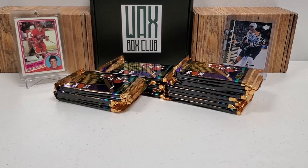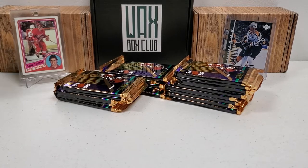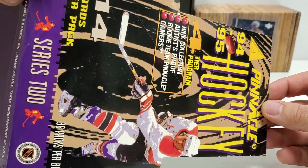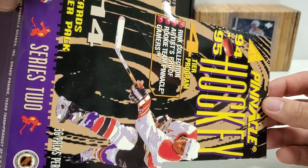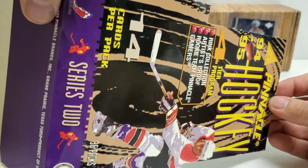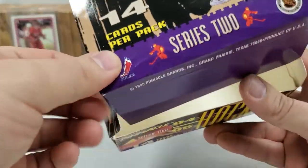Hey, what's up guys? Growing the Hobby coming back to you with another hockey video. It's actually part two of a hockey video because the first one just took so doggone long — there are so many packs in this hobby box. If you didn't see part one, check that out. It was about a 24-minute video. We're in the middle of a hobby box: a 94-95 Pinnacle Series 2 hockey. There were 36 total packs in here, 14 cards per pack — a heck of a lot of cards to get through.